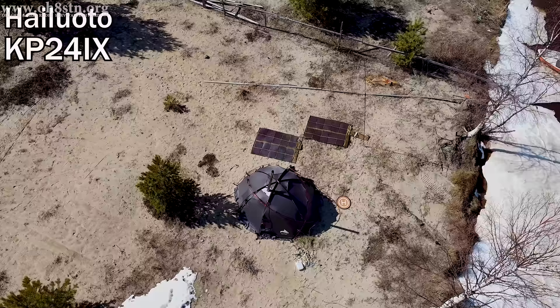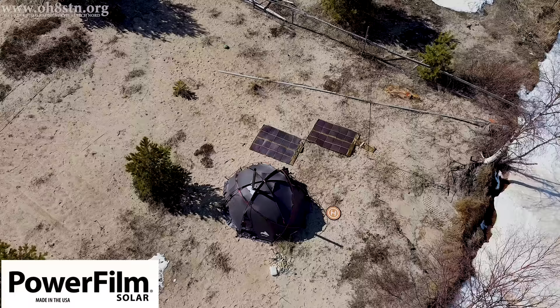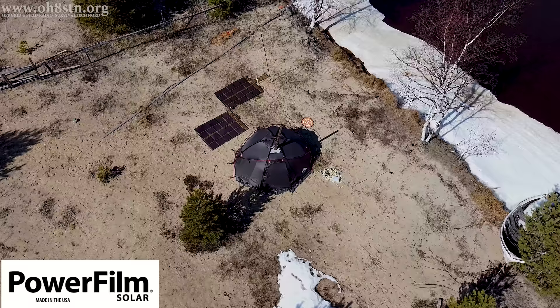Hello guys, Oscar Hotel 8, Sierra Tango November here from Survival Tech Nord. I'm out on the island of Hailuotho at KP24 India X-Ray, a day trip made possible by PowerFilm Solar.